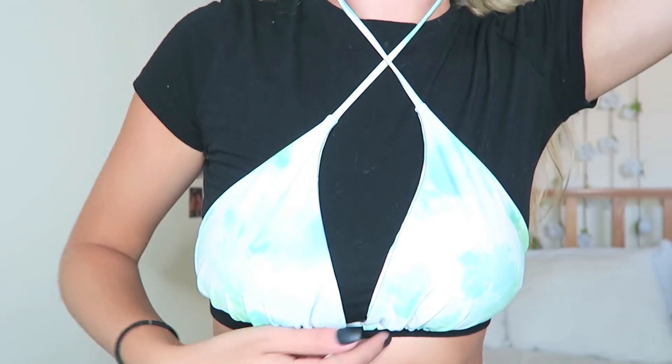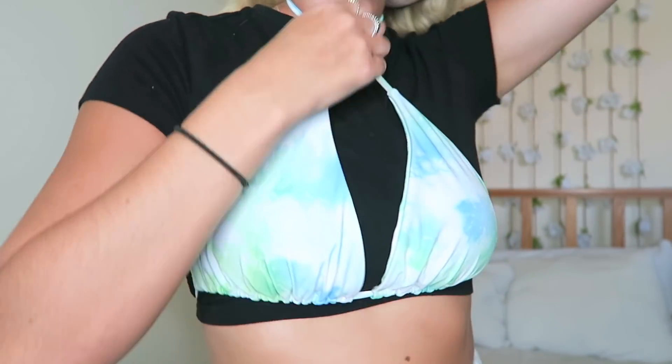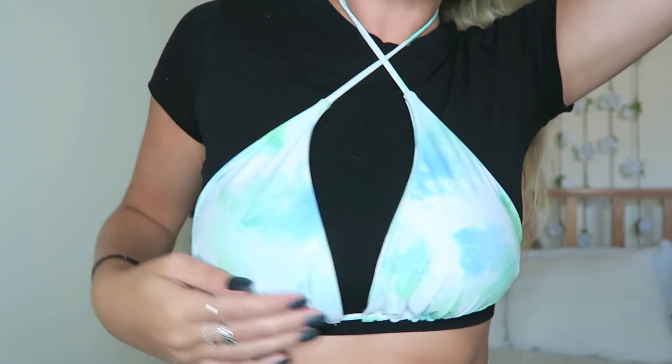Now I'm going to do the bathing suit hacks with the tops — these are really cool. Here's my bathing suit top — this is how it would normally be worn as a triangle top. There are so many different ways to wear it that I had no idea about. Let's start by putting it on normally. I'm going to untie it in the back and cross my straps over in the front. This is what it would look like — a little crossy cross in the front. This is a super simple way to change your bathing suit. You just cross the straps instead of putting them straight up.